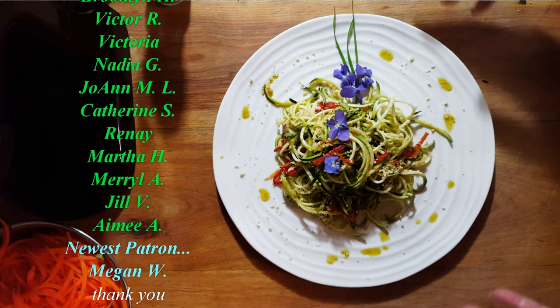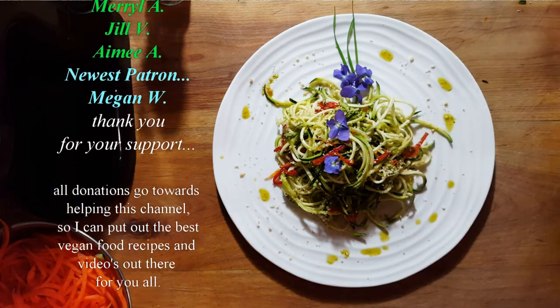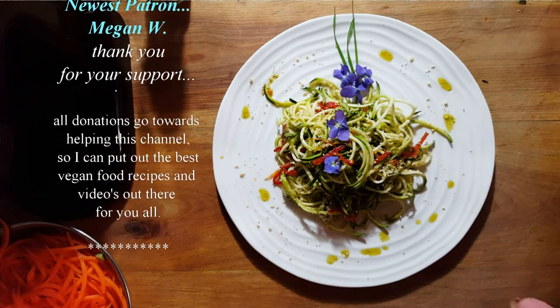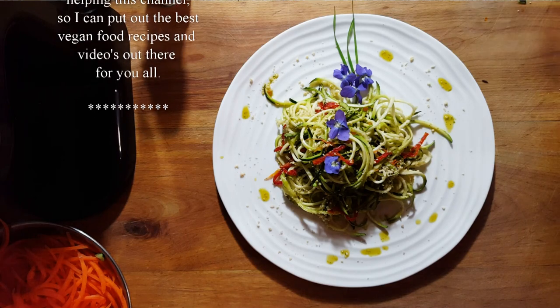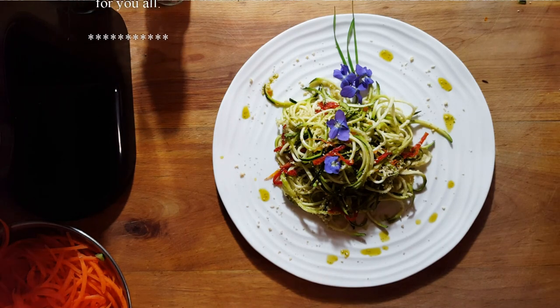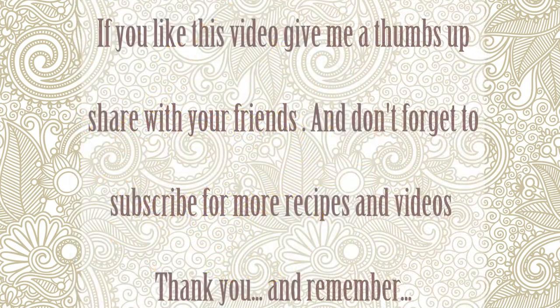This is a whiz to make delicious food in no time at all. Thank you again and good luck to all of you. I'm going to go enjoy this beautiful dish while I'm editing your video — see you soon! For more videos like this, make sure to subscribe to Connie's Rawsome Kitchen, give it a thumbs up, and share it with your friends.